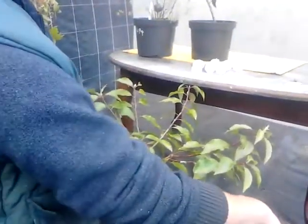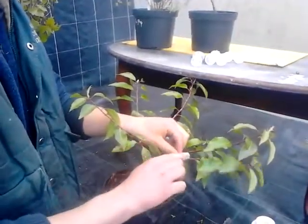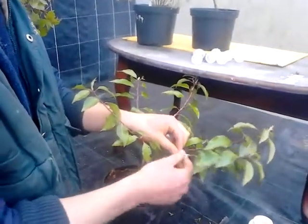Then we get some of our hormone rooting powder and we put it around close to the top ring where the roots are going to come out.